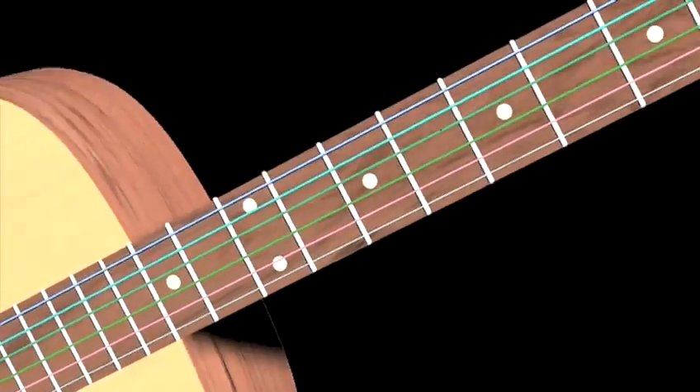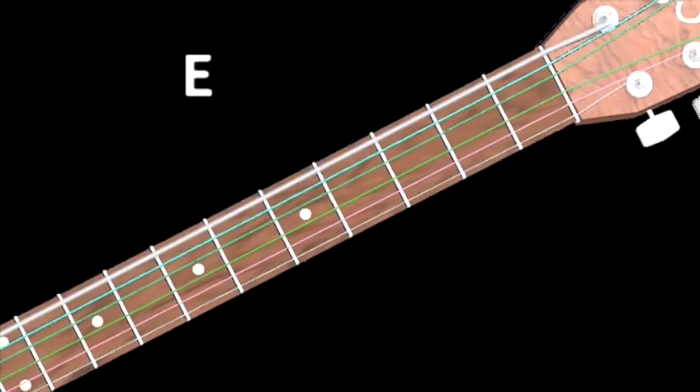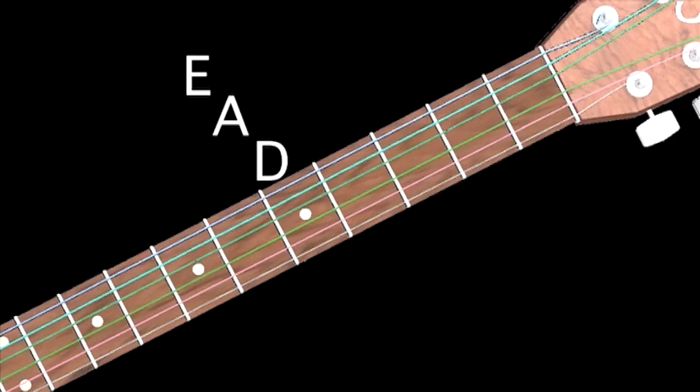Before you start, always remember to check that your guitar is in tune. This is an E, A, D, G, B, and then E.